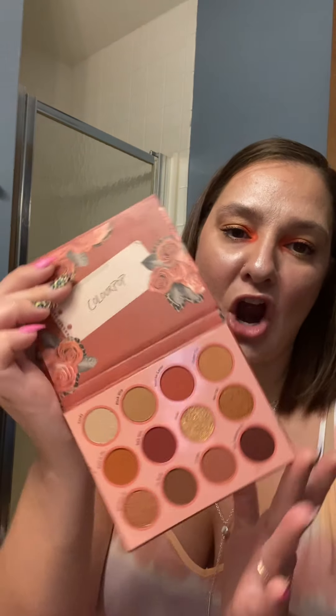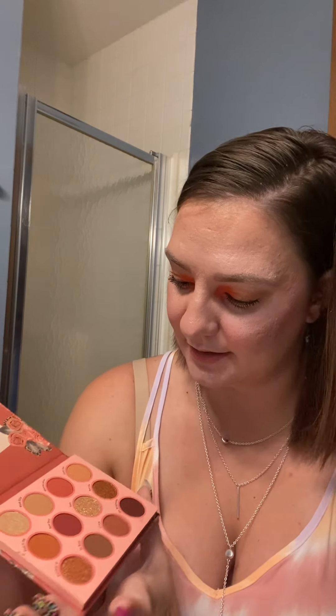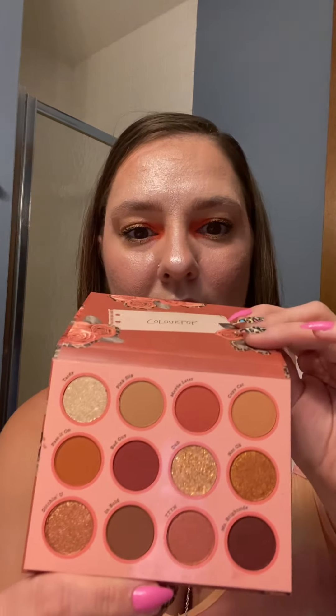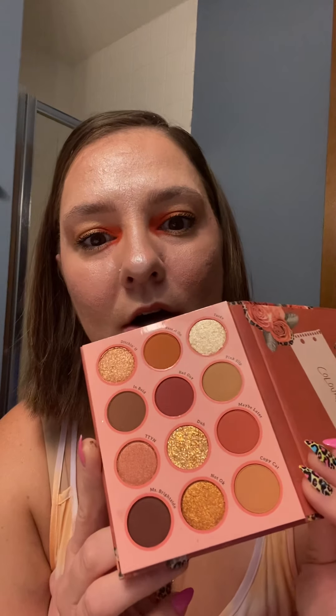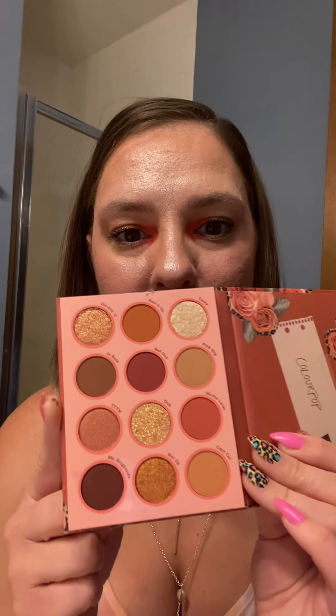Here is the Whatever's palette, which gives me Clueless vibes every time I think of 'whatever.' It has cheetah print on the front and on the side and I love cheetah print. Very pretty — I think this will be fun for fall with some really rich colors.